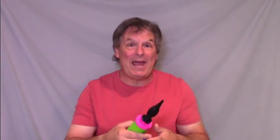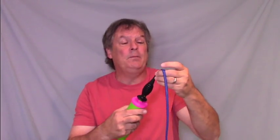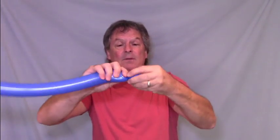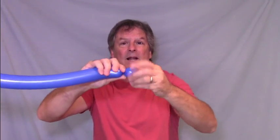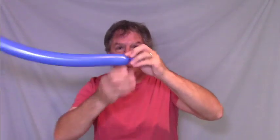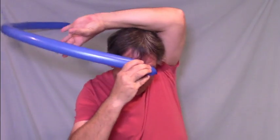Again we start with the basic balloon hat model. Take a balloon and inflate it almost all the way — just a little bit uninflated — and tie it off. We're going to make a basic balloon hat with this. Start with the knotted end and make about a one-inch bubble. Put that on your forehead and measure your hat.